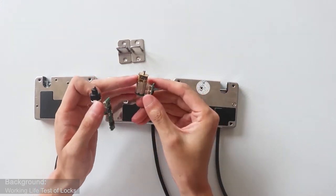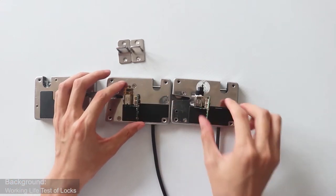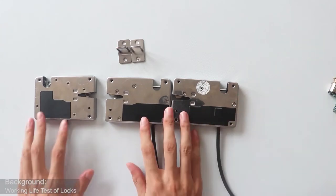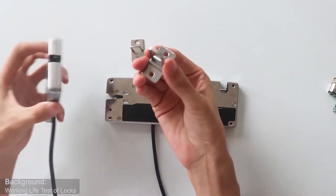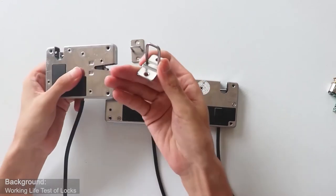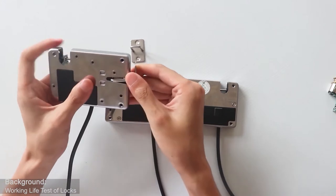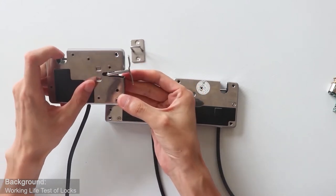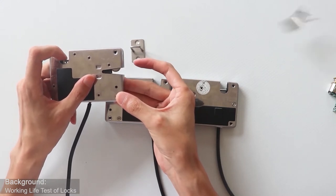The three waterproof locks have two hook models available, because the height of the hook is higher than the other three hooks. There is also an emergency lever — when power is off, it can be used for emergency unlocking.